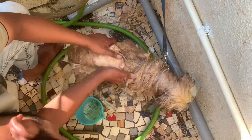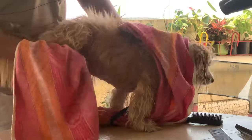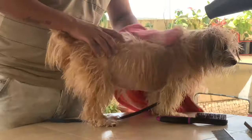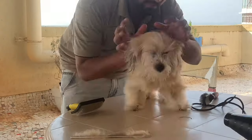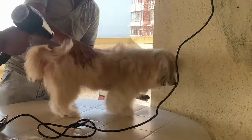Then finally conditioning. After her wash, we do towel dry and then blow dry. While drying, we have to brush properly in order to take all the loose hair out.